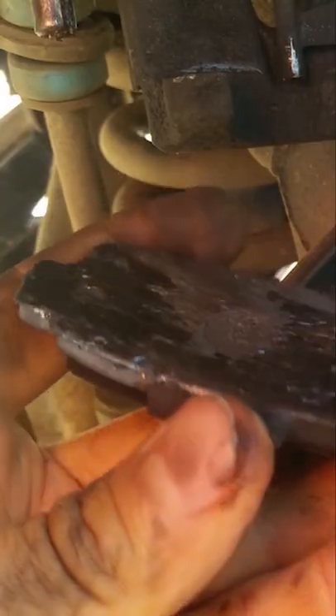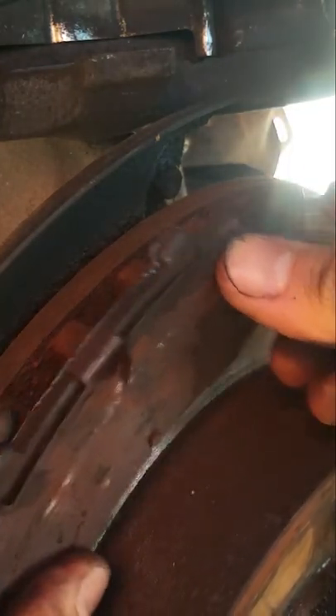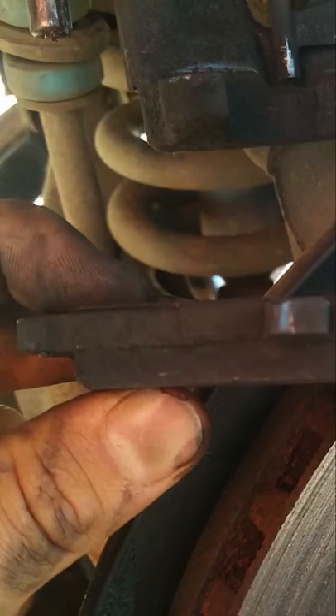Here's the old brake pads. You can see when they say metal on metal — that's metal on metal. I guess someone didn't bleed the brakes right because we still got good brakes on this other side off the same caliper. Look at the difference.